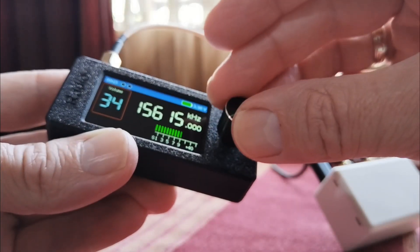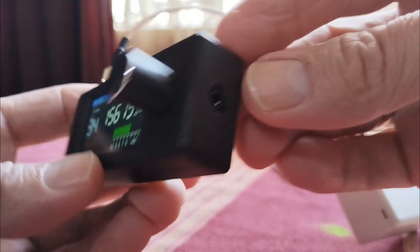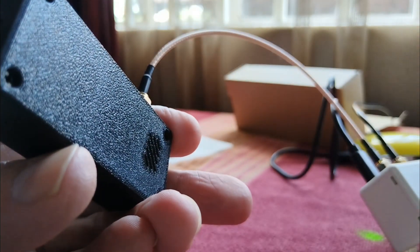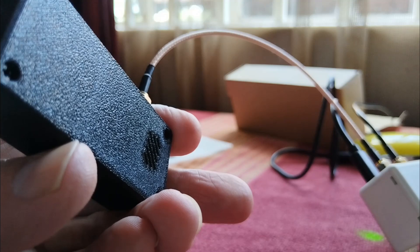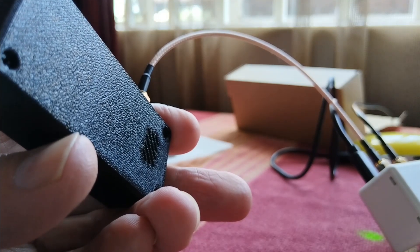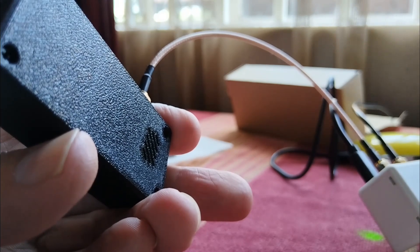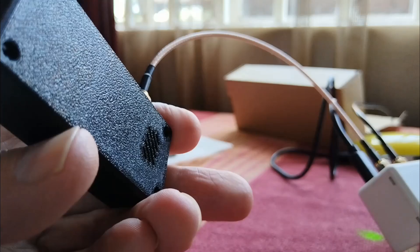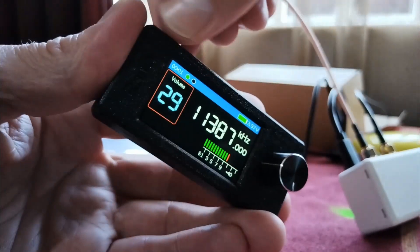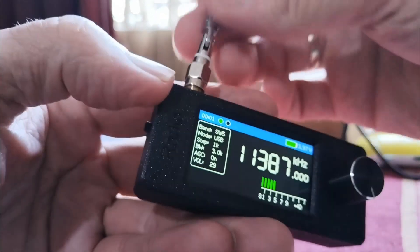This is actually really quite good. Remember the sound quality you're hearing now is not the best because I'm showing you with this tiny built-in speaker. If you connect this to an external speaker the sound would be much better. In my future tests I'll use an external recorder as I always do, so you can hear the signals more clearly. But for this initial video I'm just showing you what it sounds like on its own little speaker. Now let's have a quick look at FM — I'll use the supplied telescopic whip antenna.